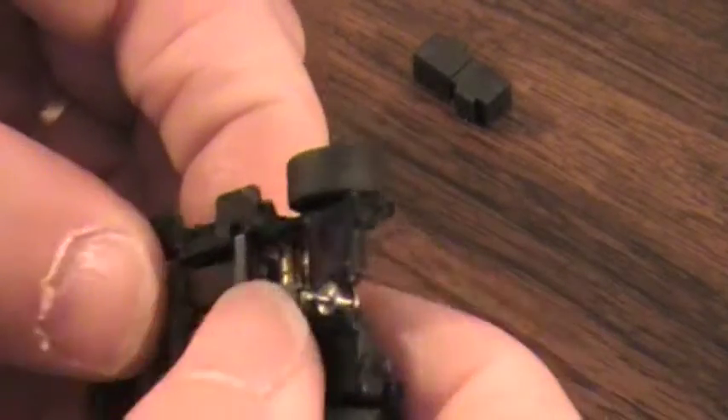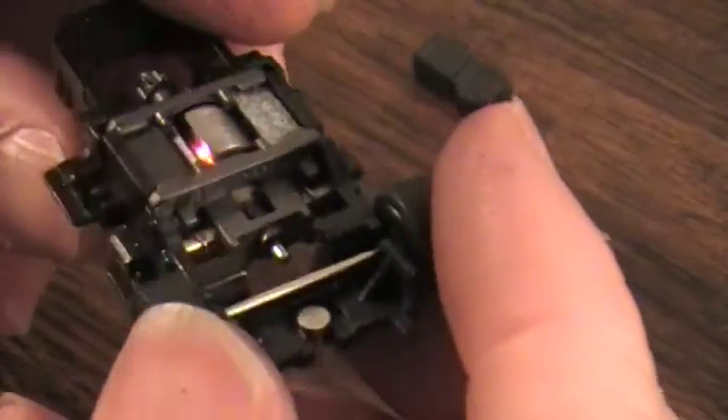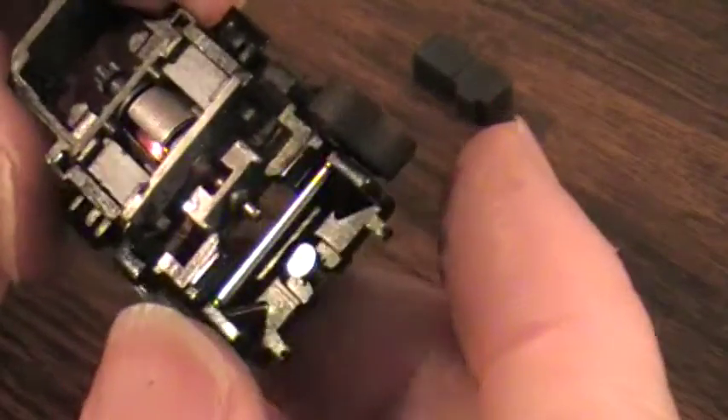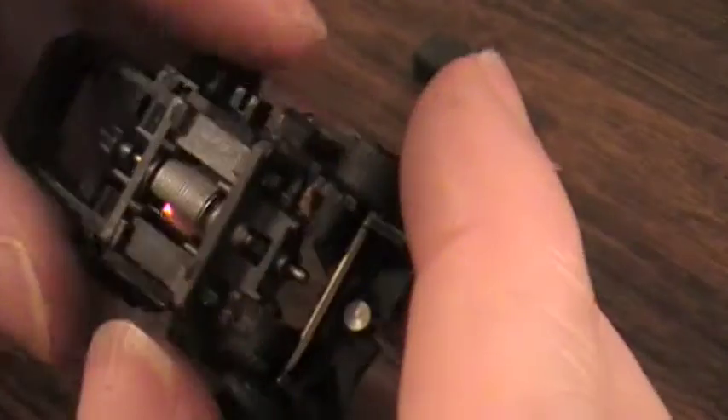Stretch it, pop it. Snaps together. It's there. Take a look — yep, we got our pickup shoe springs on there.